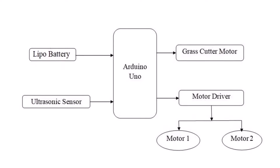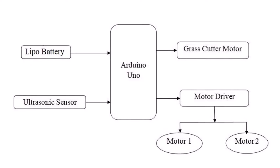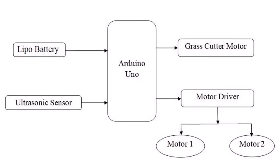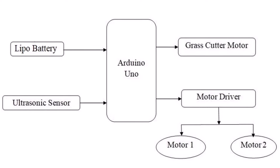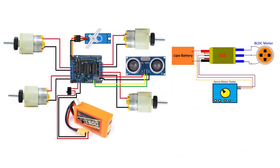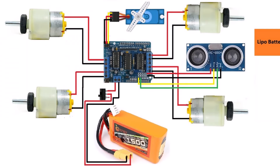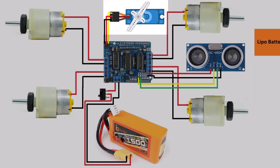The Arduino board acts as the brain of the robot, controlling all other components and executing the programmed instructions. The ultrasonic sensor is used to detect the location of grass and obstacles in the robot's path. The L293D motor driver shield is used to control the movement of the robot and is connected to the microcontroller. The four DC gear motors power the movement of the robot, and the S390 servo motor is attached at the head for pan motion to look for obstacles on the left, right, and front.